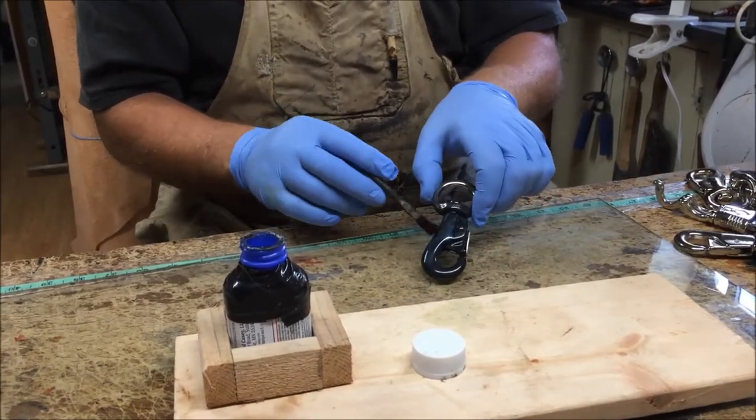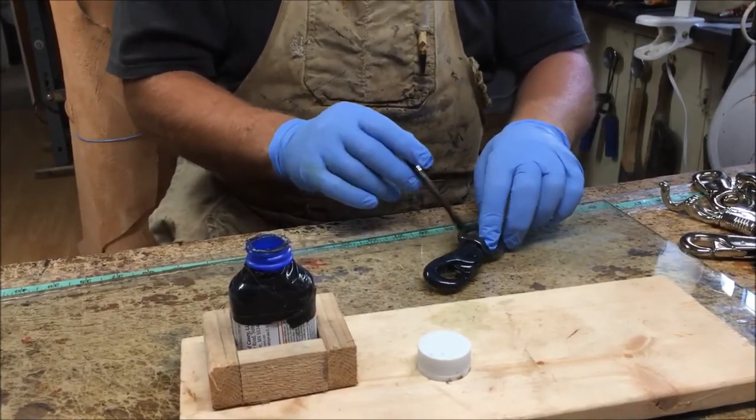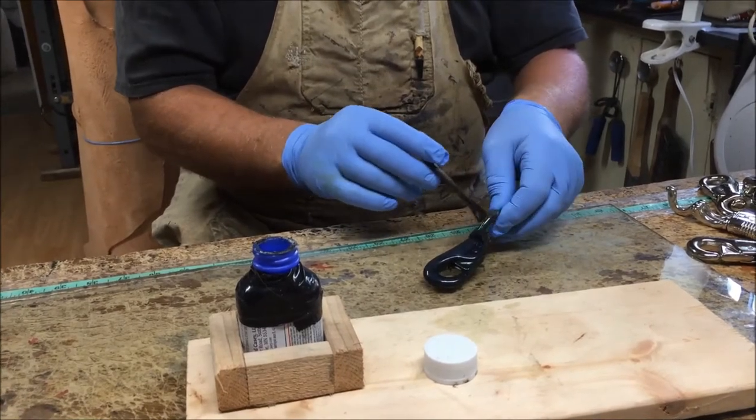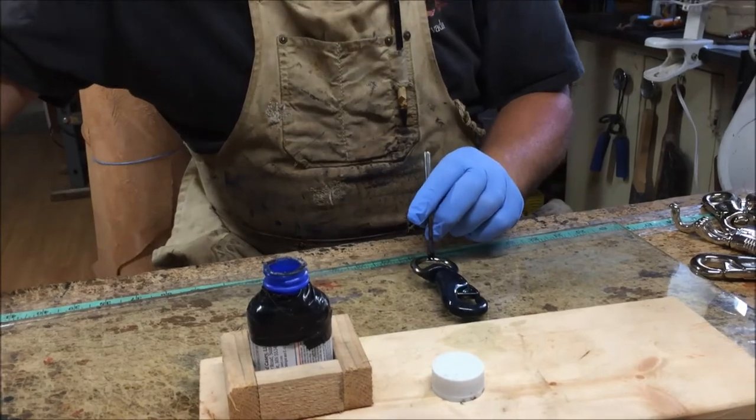You can see there are little areas like this that will eventually work their way through and darken up. I may have to go back and hit that with a piece of sandpaper, but it's very few and far between.